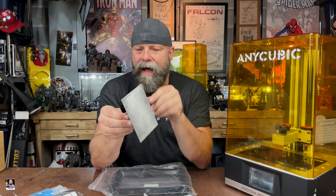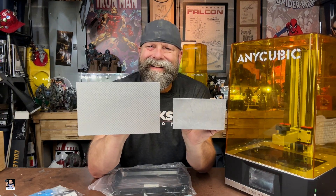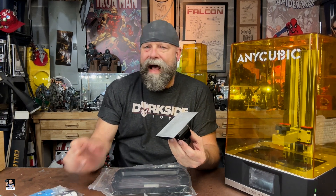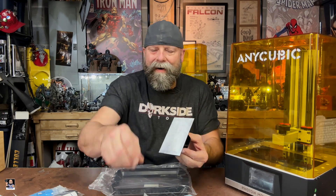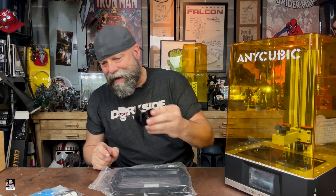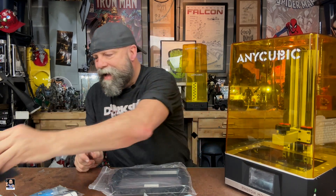So this is my Mono 4K bed, and this is the 6K bed. Instead of taking four or five print cycles to print out some 6-scale armor, I literally can put all the armor on this single plate. I'm super stoked for that. There's a huge difference with the build plates, and I'm really excited for that.